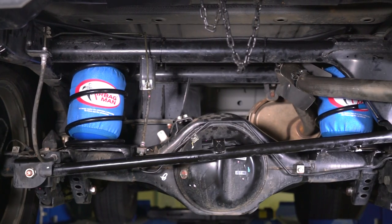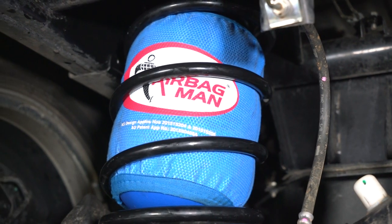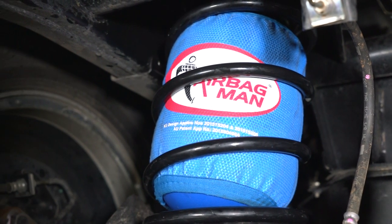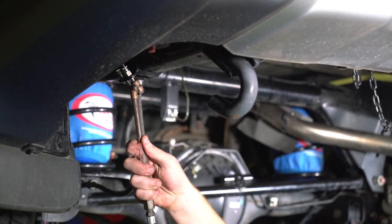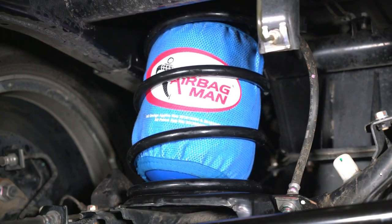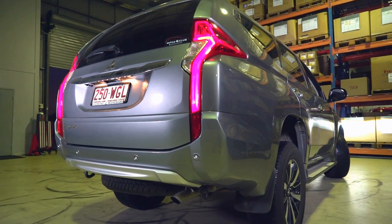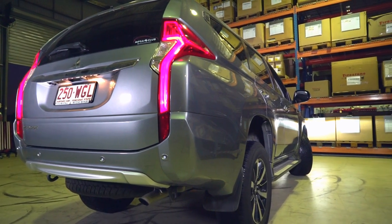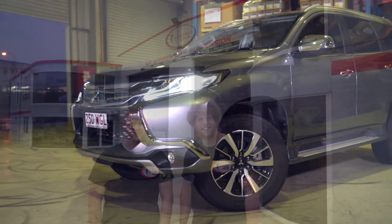Now that everything is in place and leak tested, refer back to your installation instructions for the minimum and maximum pressures. By inflating your airbags, this will give the adjustability you need to level your vehicle and eliminate spring sag when towing or carrying load. Now you can enjoy levelling control and many other benefits with your Airbag Man suspension. Thanks for watching.